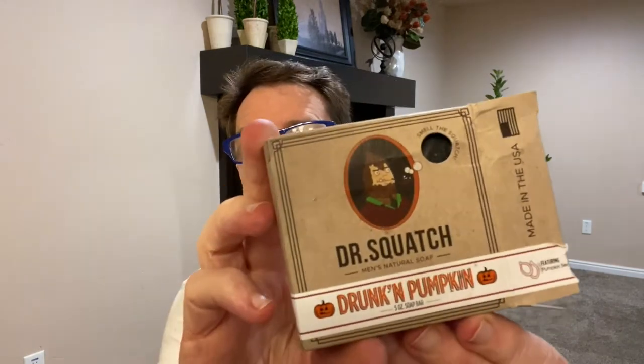Hi everyone, this is Dumb Old Dad bringing you yet another video. In this video I am going to review the Dr. Squatch Drunken Pumpkin Soap Bar. I know this has been a soap bar that just came out recently and it's kind of a special edition, so I had to buy one and try it out. For those of you watching my Dr. Squatch videos, thank you for watching — I'll leave more Dr. Squatch videos at the end. But today I am doing the Drunken Pumpkin.